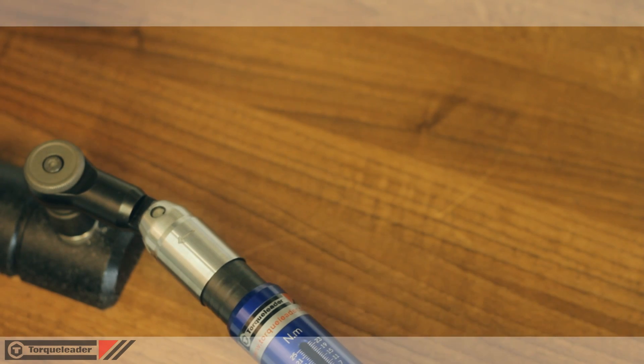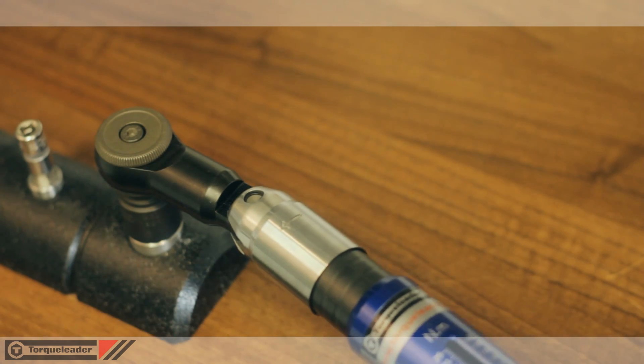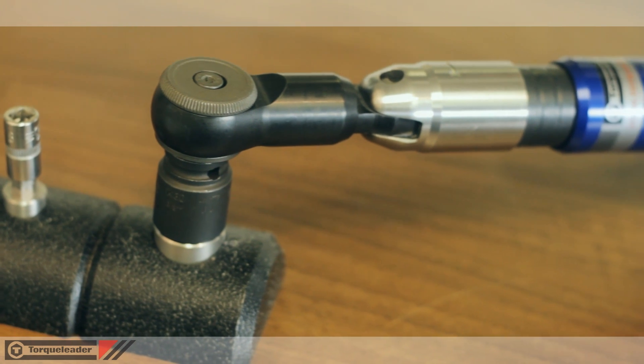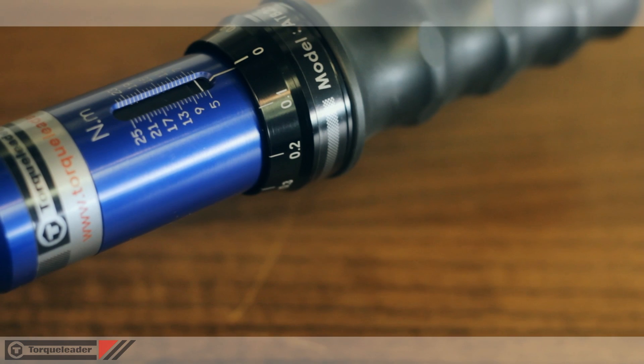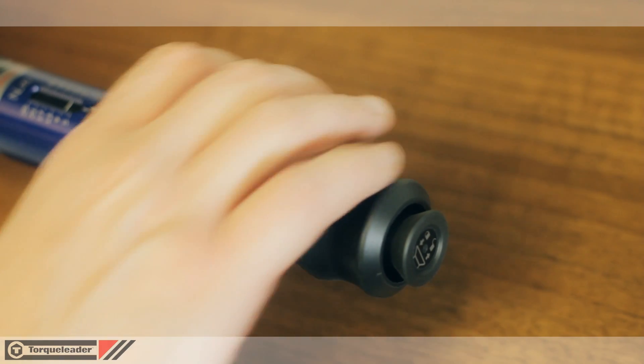The large brake angle clearly indicates that the set torque has been achieved. This gives the user both movement and reaction time and reduces the risk of both over and under tightening. The comfortable grip ensures that the tool is always held in the correct position.